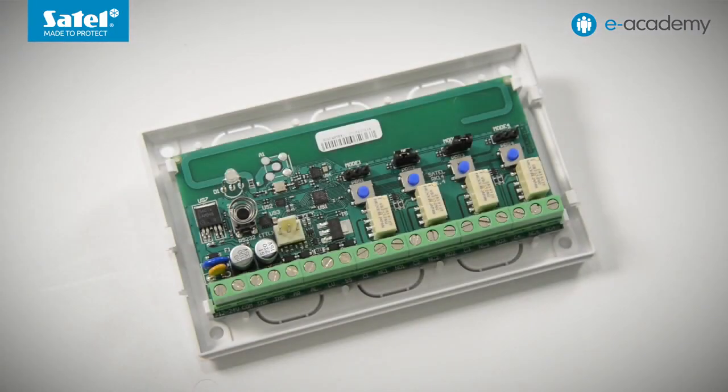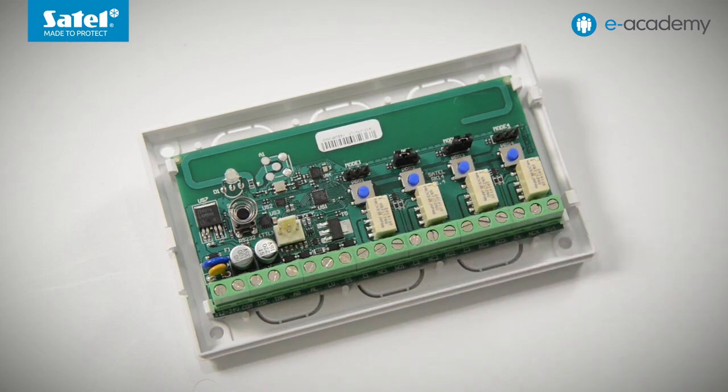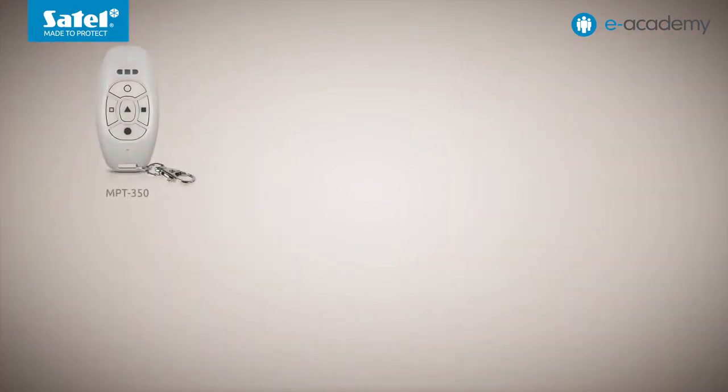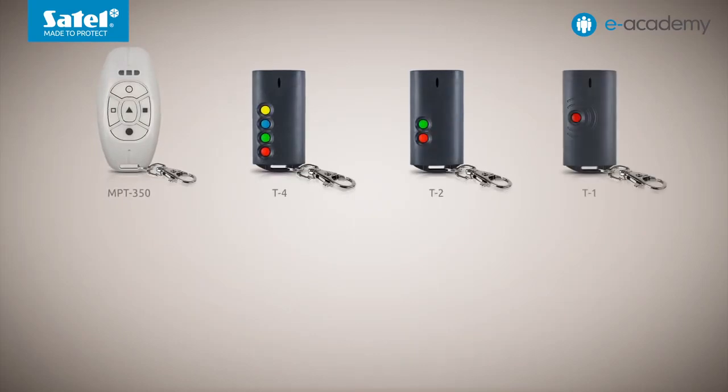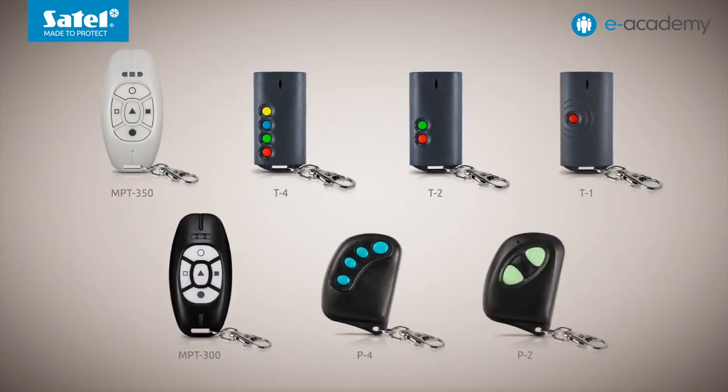While working with the program, the controller connects to a computer via a USB RS converter, connected to the RS-232-TTL port on the electronics board. Finally, let's talk about the key fobs themselves. The RK controllers support Satel's key fobs working in the 433 MHz frequency band. These are the MPT-350, T4, T2 and T1 models, as well as the older MPT-300, P4 and P2.